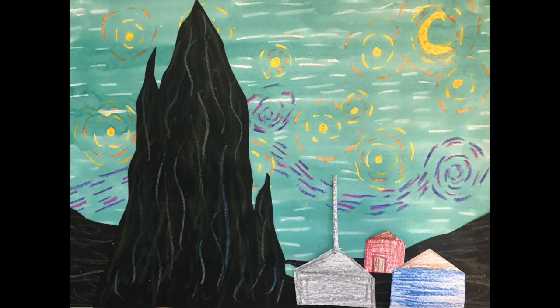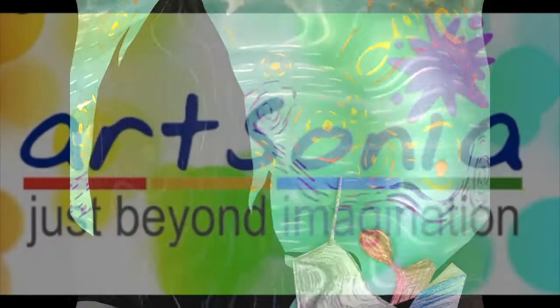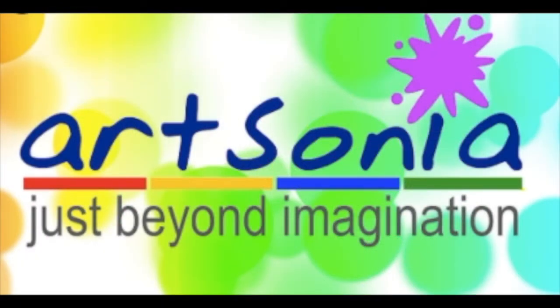All right, my kindergarten artists, I will see you back here next time at the Heart of a Viking. HOB artists, don't forget to hop on over to Art Sonia to upload a photograph of your piece of artwork to your art portfolio. I can't wait to see it!